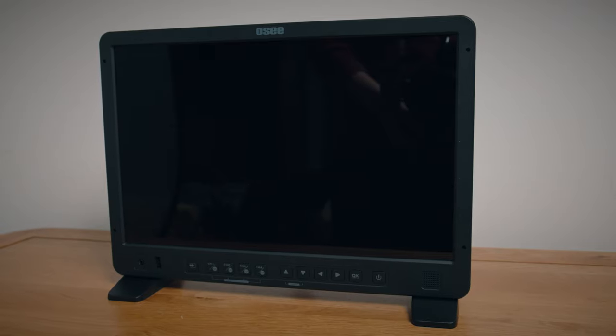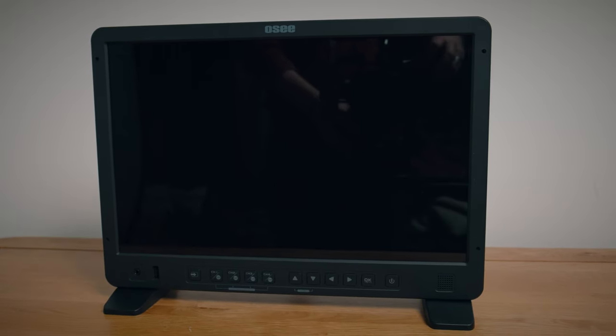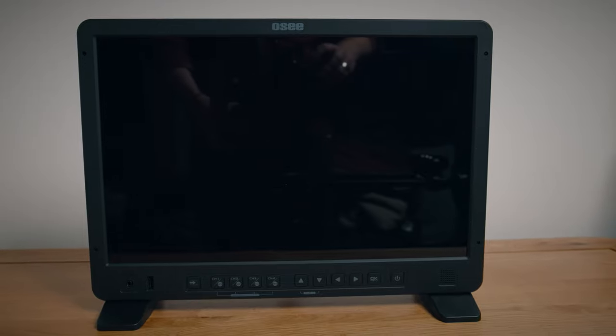Such a good idea. I have very few complaints about the build quality — it's pretty fantastic. One thing I'd say is I wish the case could accommodate the monitor with the feet attached, which it doesn't seem to at the moment. Or ideally the feet could detach and attach without the need for tools. I'd just like it to be more convenient so I could lift it out of the carry case and place it on a surface without having to muck around with tools.